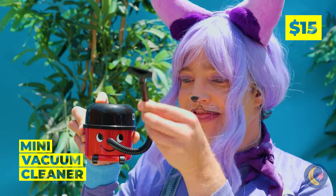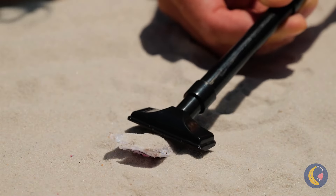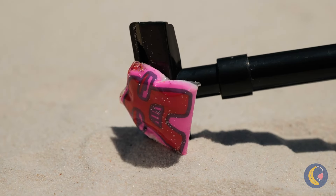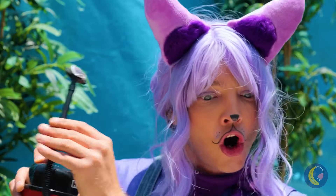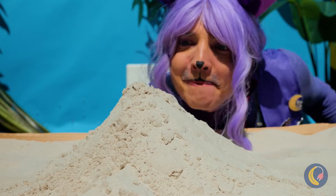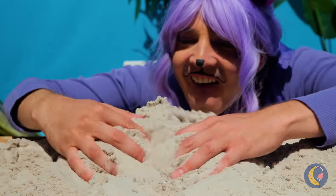What a cute little vacuum, and he sure beats that metal detector. We've almost found all of our friends. Of course, you just can't beat the direct approach.